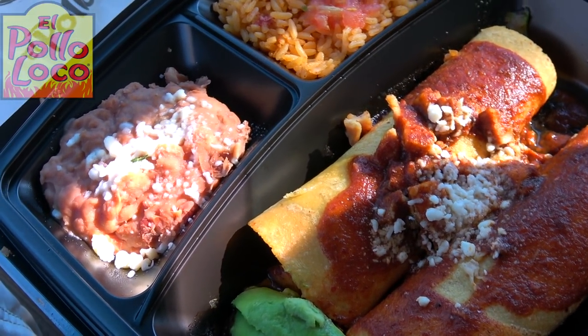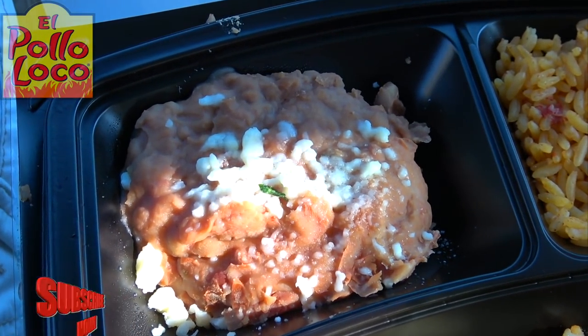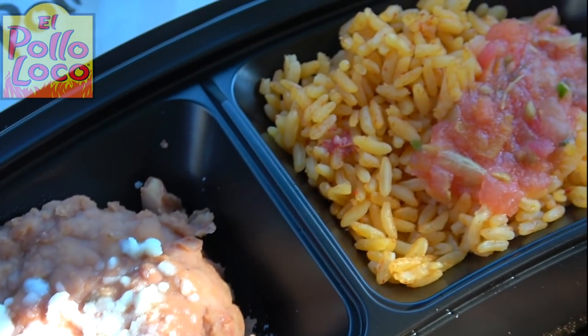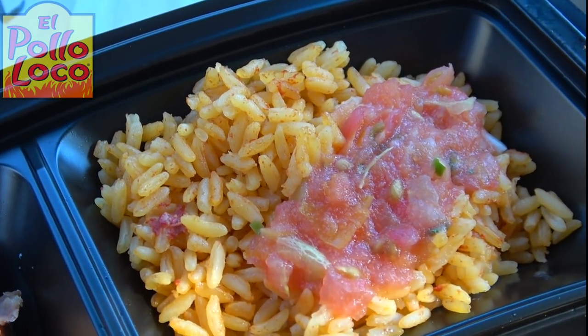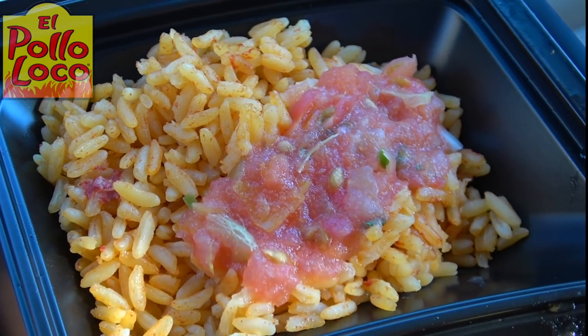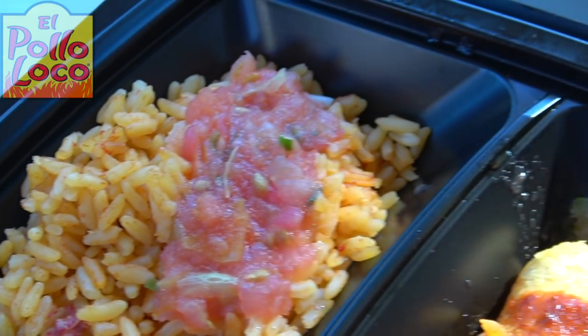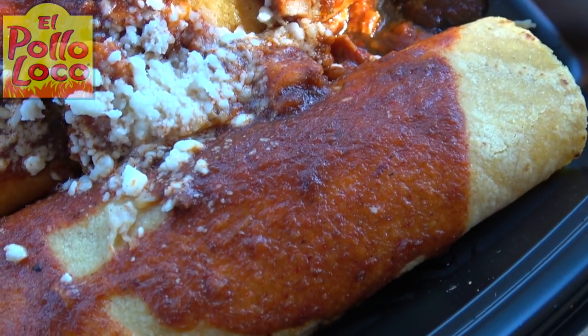The presentation looks pretty decent and it comes with the two sides you'd expect. We've got some refried beans topped with cotija cheese — a very pungent, very strong cotija cheese. We've also got some Spanish rice, along with my nemesis on the very top: some chopped tomatoes, basically finely ground salsa. We'll scoop that to the side, but not a bad portion there.